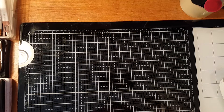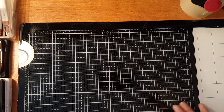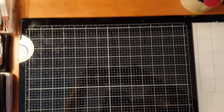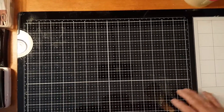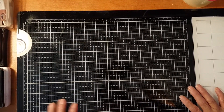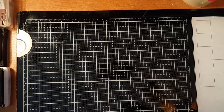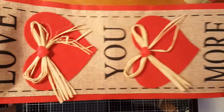Good morning everyone, welcome to Evangeline's Craft. For today I would like to show you a Valentine haul that I got from the Dollar Tree. I am trying to get as many Valentine items as I could to make some projects.